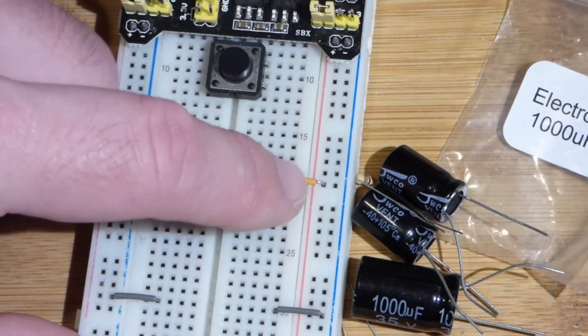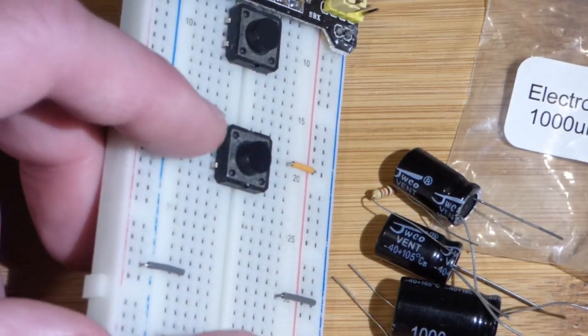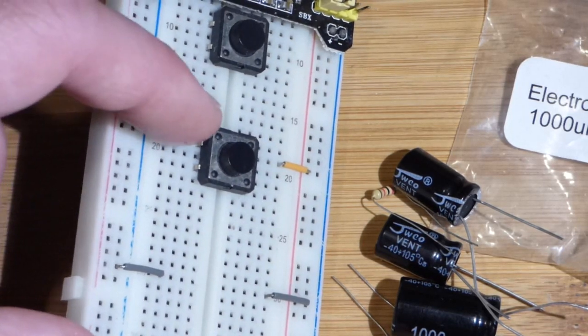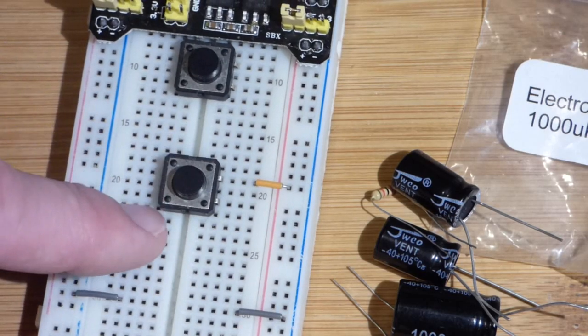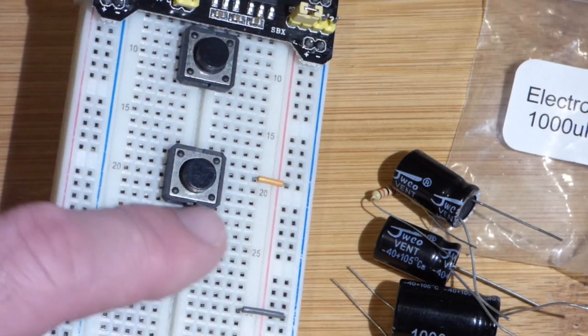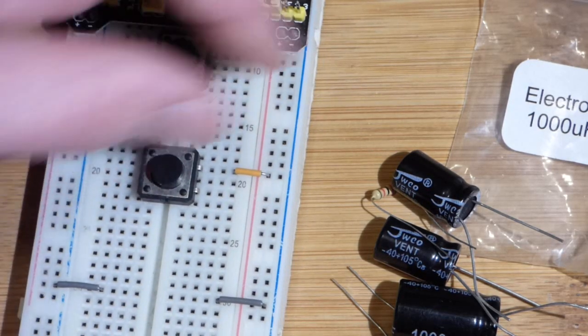We have the switch here connected to the positive rail on the top. This is like connecting this point there too, because it's one conductive area. Down here is what's separated by the switch, and so we're going to have two circuits, one on each side.